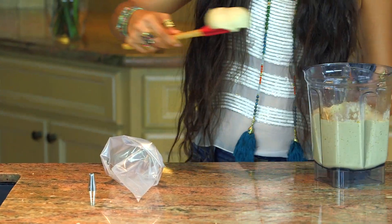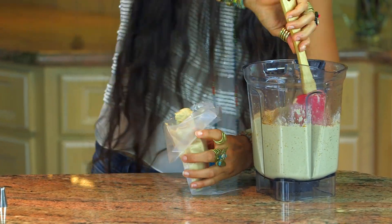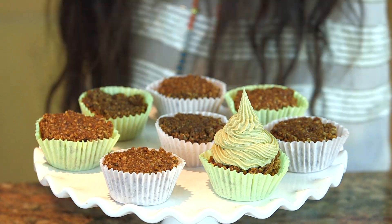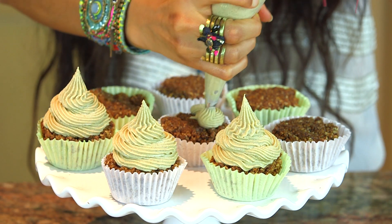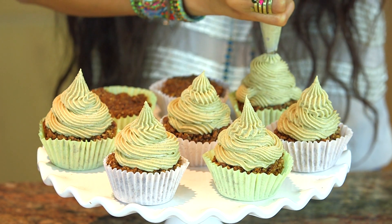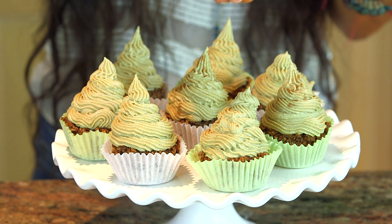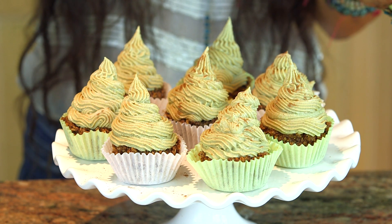Once this is ready to go, take a piping bag, or even a Ziploc bag, and simply cut off the corner. Put the icing inside, and once you have it in there, go ahead and start piping it onto each cupcake. Swirl it on, scoop it on — whatever looks beautiful to you. Do all of these cupcakes until you get each one iced up. And if you want to sprinkle on some pumpkin spice on top, feel free to do that at the end.